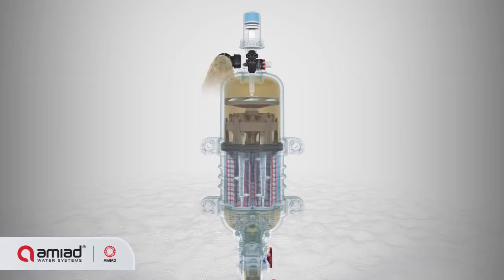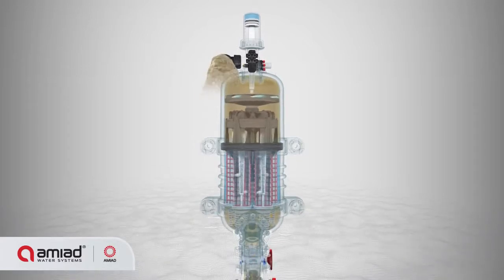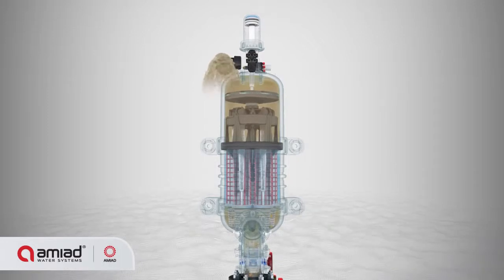The suction force causes water to flow backward through the nozzles, removing the filter cake off the screen and driving it out of the filter through the flushing valve.